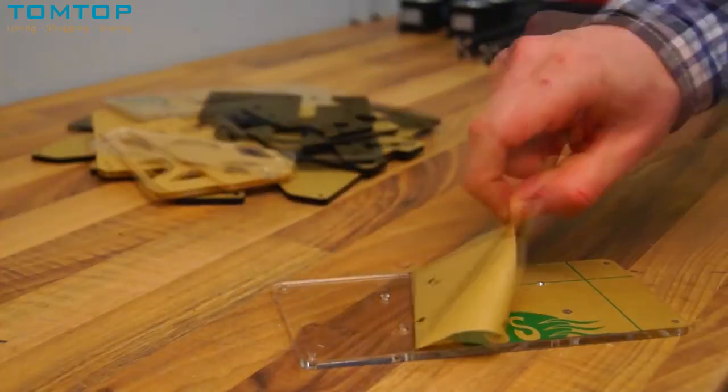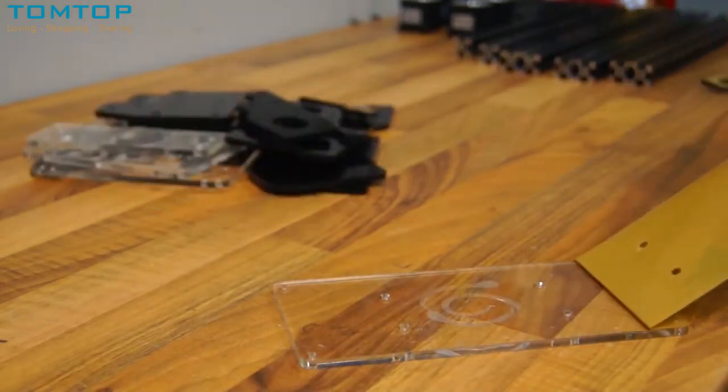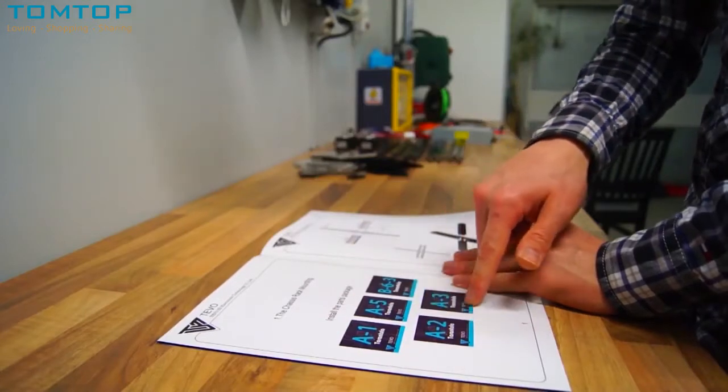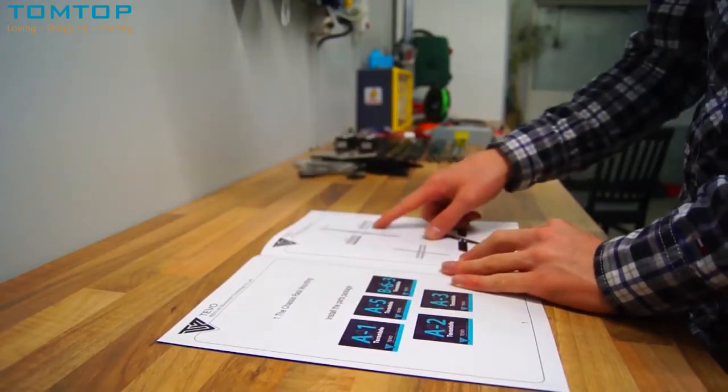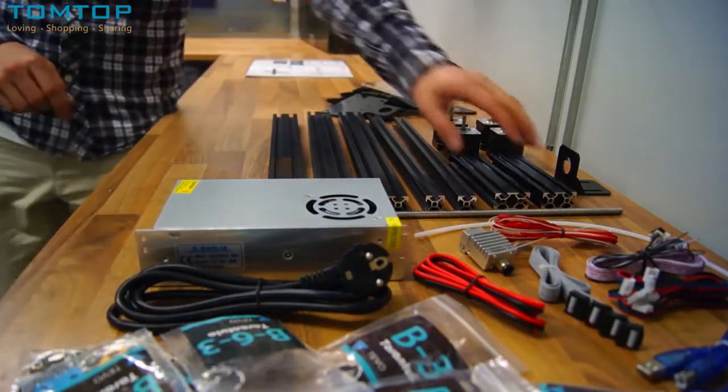I began by removing the paper from all the acrylic parts. The manual was very easy to follow — the components needed for each step were clearly stated, and all I had to do was grab the parts and start building.